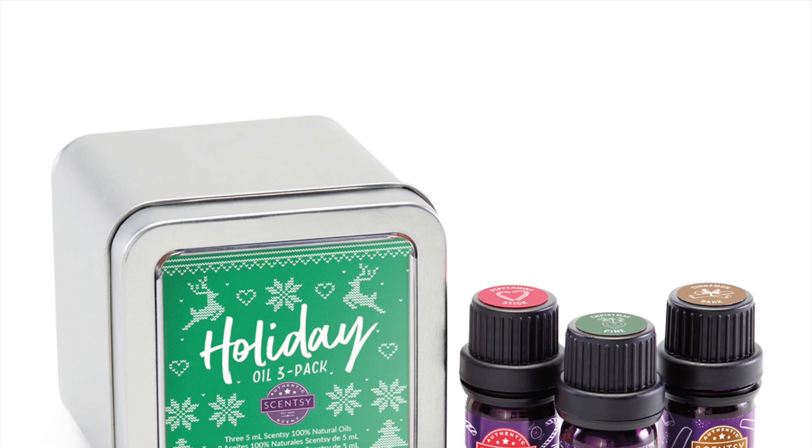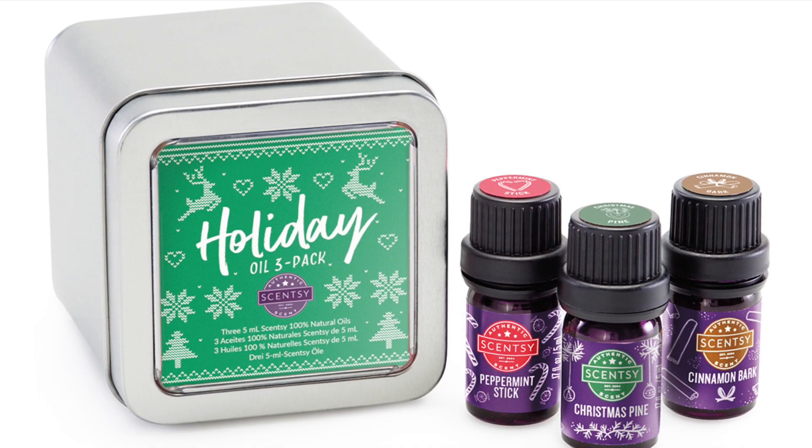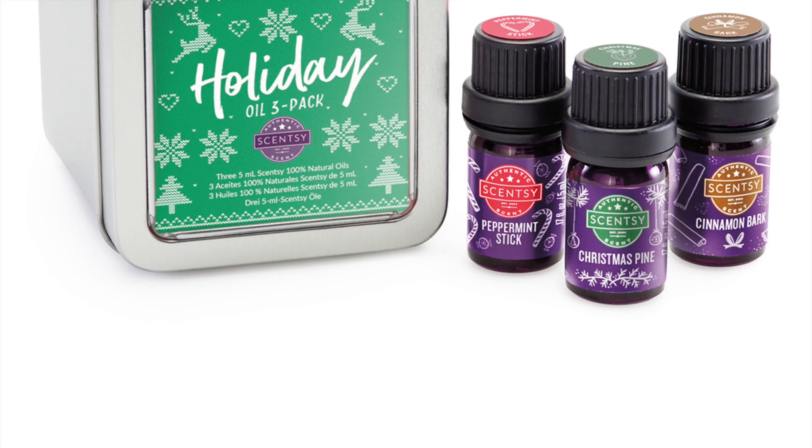We do have a Holiday Oil 3-pack and it comes with Peppermint Stick, Christmas Pie, and Cinnamon Bark.